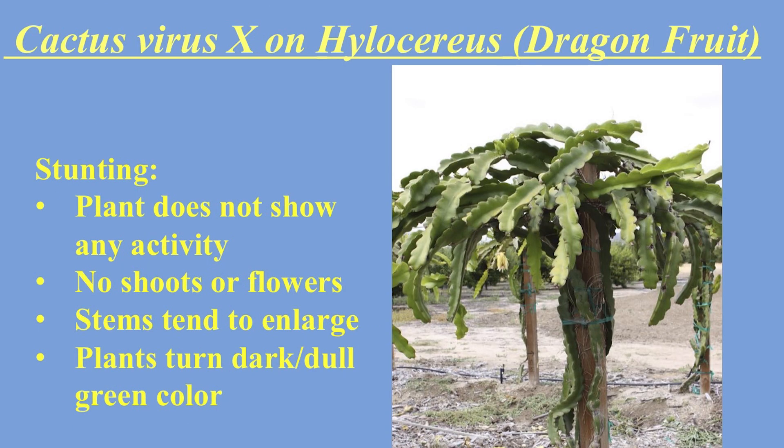On to the next slide with some visuals. The first symptom they discuss is stunting, where the plant shows no new growth and no new flowers — it just gets enlarged with no new growth. The plant will turn a dark green, dull color. I'd say it's more of a brown; I think I've seen CVX before at a farm where the plant was more brown than green.